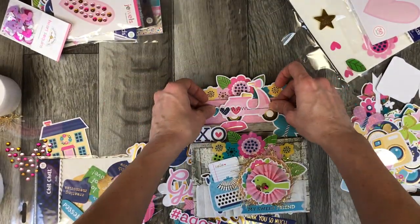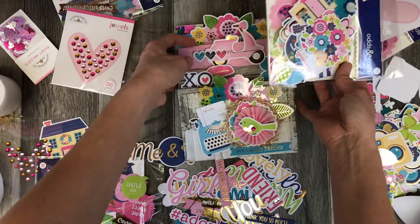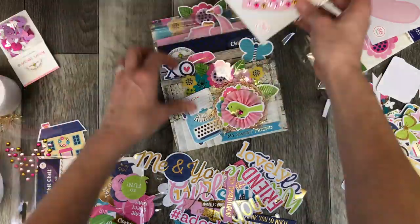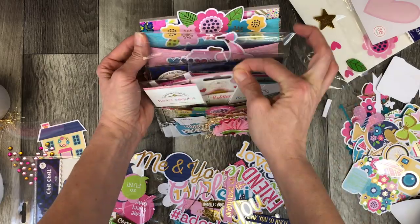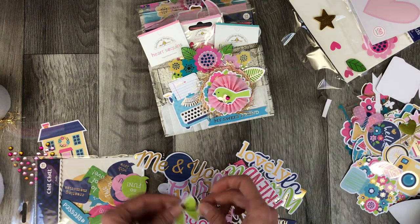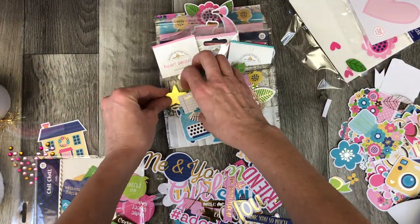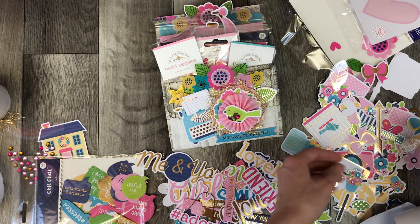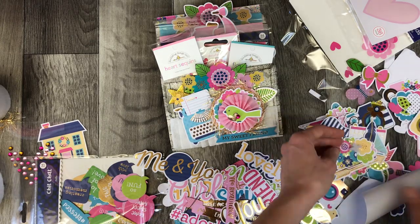With my hot glue gun I'm just putting one line of glue down on every bottom of the different die cuts and things that are going to be sticking up. I'm tucking everything that comes in this bundle into the pockets and then I'm just going to add some finishing touches. I like that green bow there — there are so many pretty elements to this collection, so many beautiful images that it's easy to just create something so colorful and beautiful and fun.